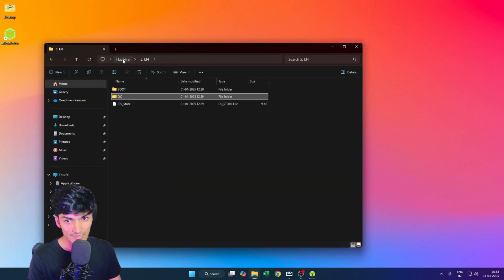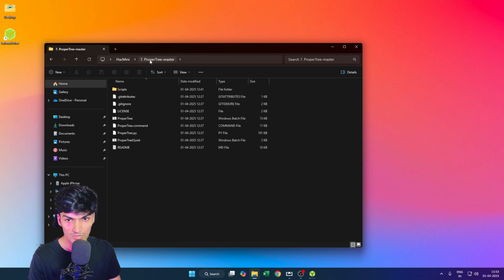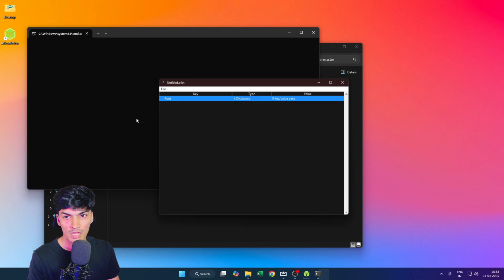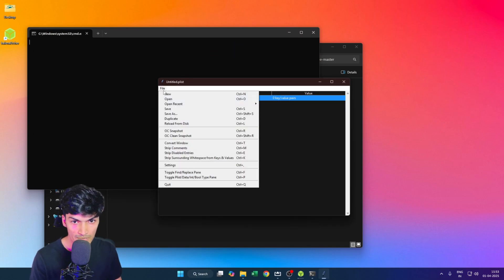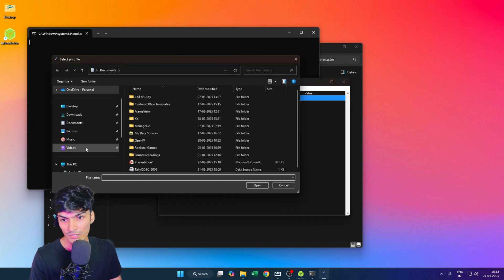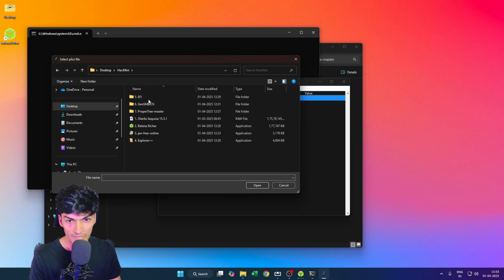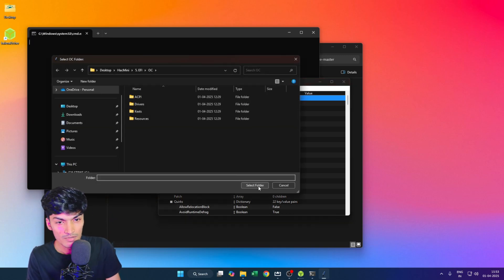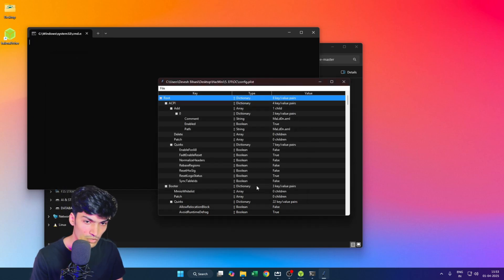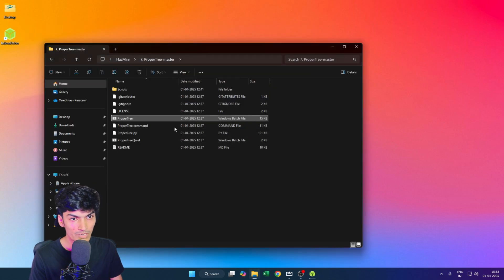The last thing we need to adjust in the EFI is to run a ProperTree check. Go to the ProperTree folder and open the ProperTree.bat file. It will open a wizard. Go to File > Open and navigate to the config.plist in the EFI folder. Once open, press Ctrl+Shift+R, select the OC folder, click 'Select Folder', then press Ctrl+S to save. We are done with our EFI.